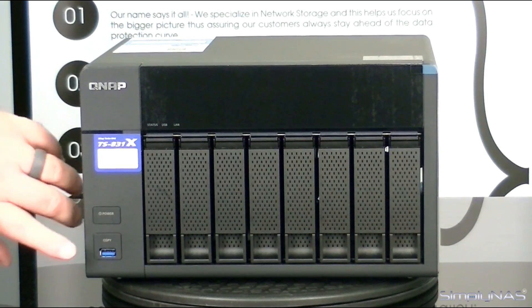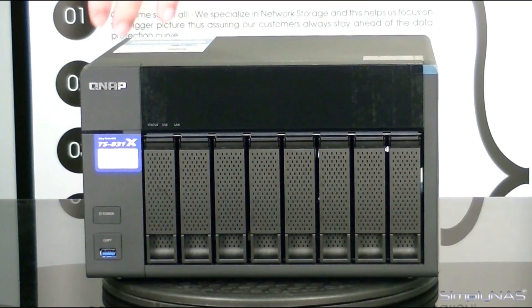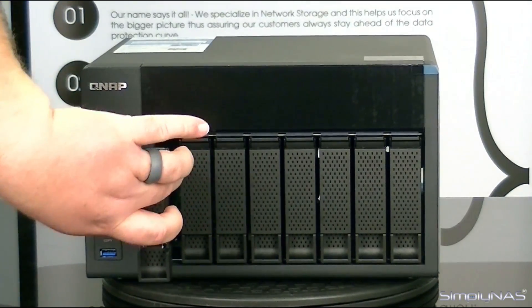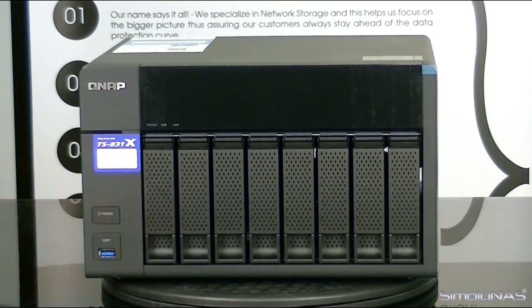Of course you'll have your power button and your one-touch copy. You'll also notice up here there are no normal buttons, but you have your LED indicators. Of course, eight drive trays with the same functions — just pull up and then pull out. Then you can reinsert, push the tab back down, and it locks.